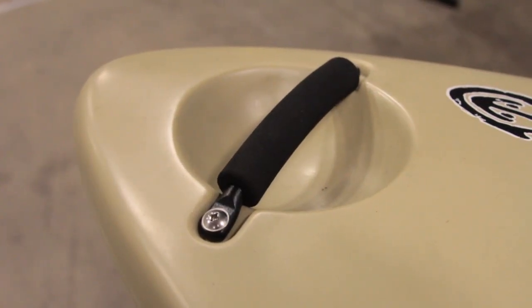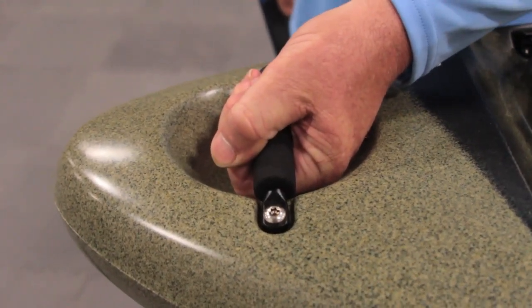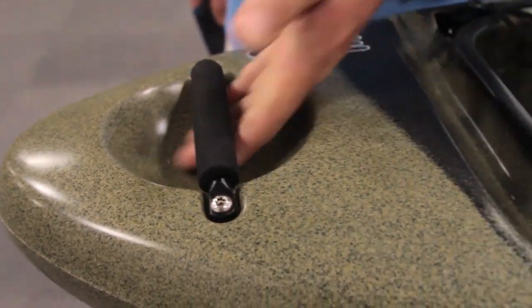First off, you'll see we have a hard handle with a padded rest on it. Very comfortable, a lot easier to control, and doesn't flop around.